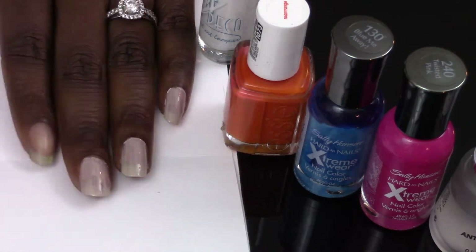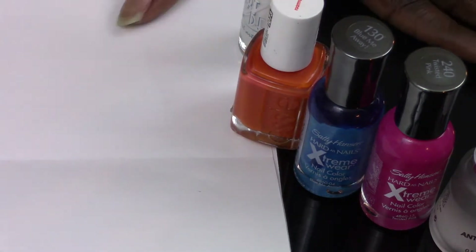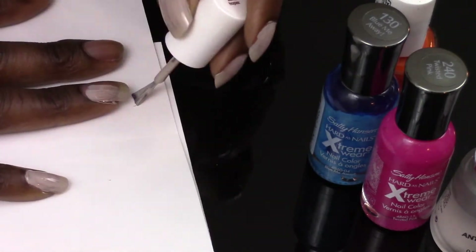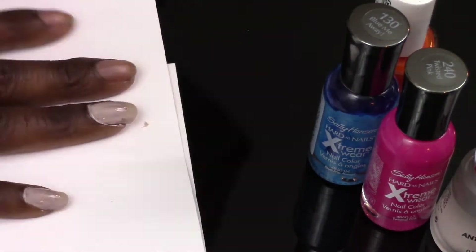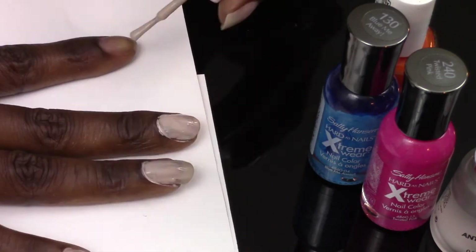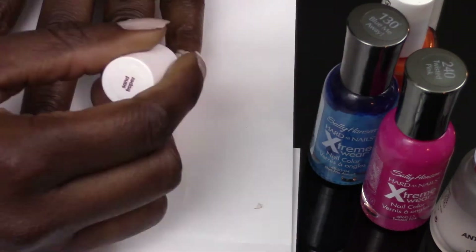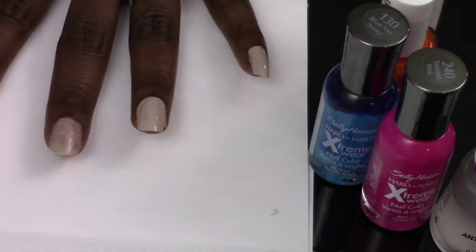Start with Sand Trope and go over your nails and do a couple of coats. Remember, between each coat try to let it dry at least a little bit, because that helps the next coat have a good base to hang on to. Go around and do your two to three coats on each nail.